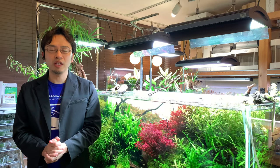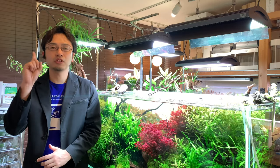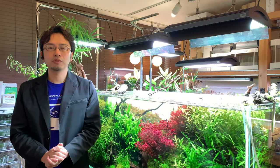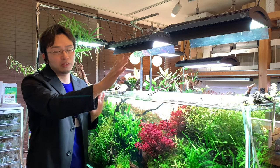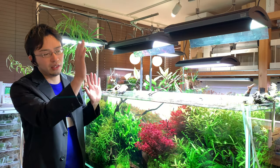It is a necessary part of the daily maintenance procedures in your plant aquarium. I'll explain why aeration is absolutely necessary by breaking it down into three essential functions. The first essential function is that aeration helps balance the amount of CO2 in your aquarium.